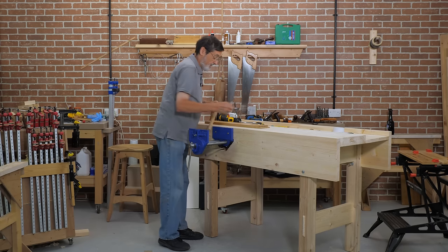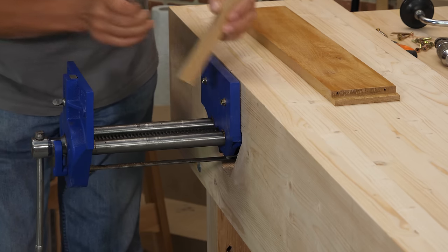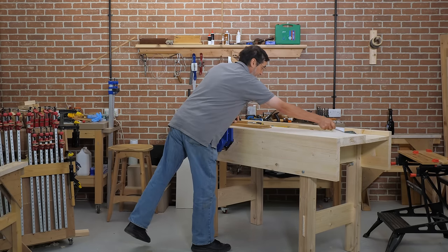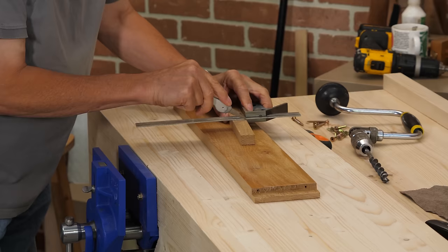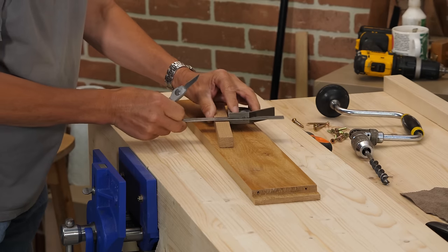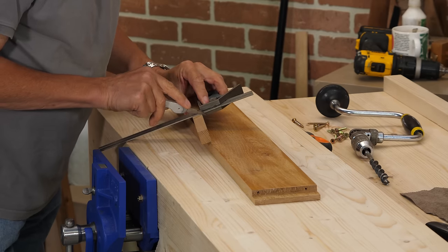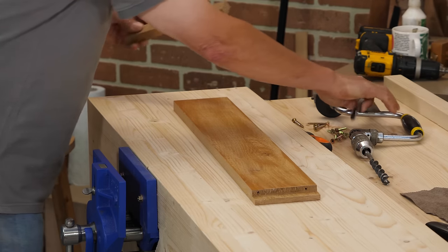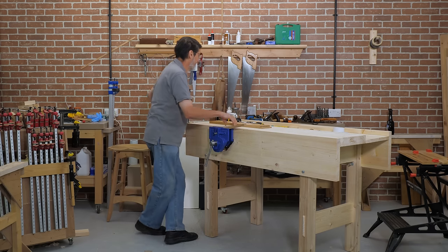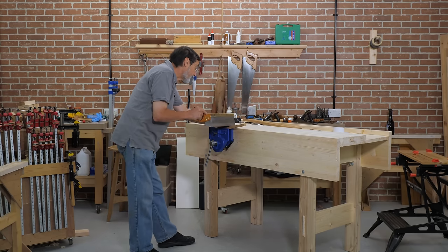I'm going to cut these to length — just going to go to the bottom of my vise and cut two of those. It feels a little bit awkward working with a vise again and a bench, but very nice. I'm going to show you how to put some leather on one of the jaws, and I'll explain that when I do it. A new vise always feels a little bit awkward until you get used to them, until they break in — they do need breaking in a little bit.